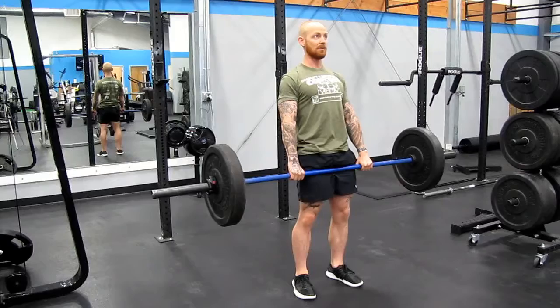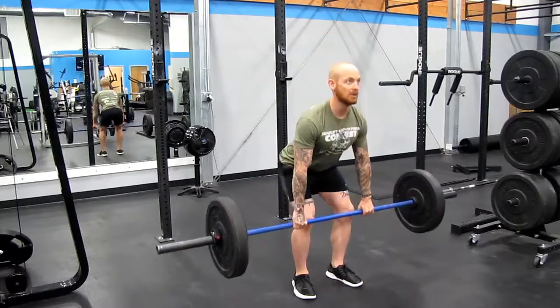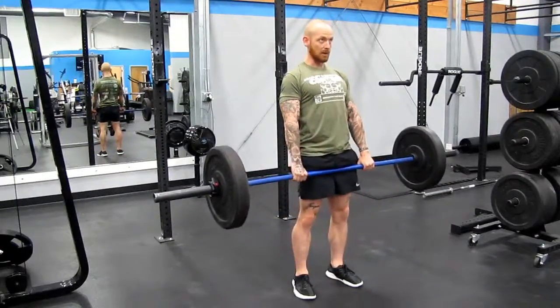Once again, don't waste that last bit of effort there. All the way down and back up.